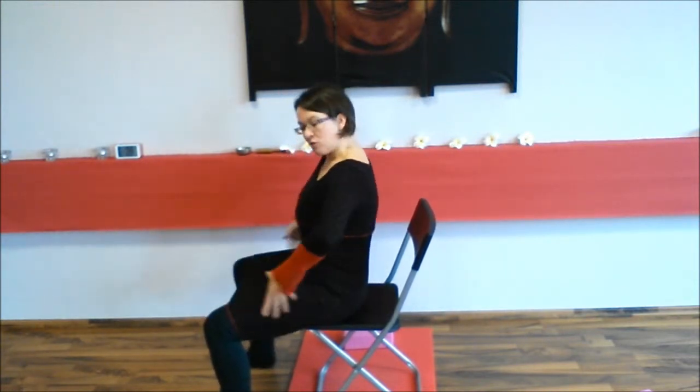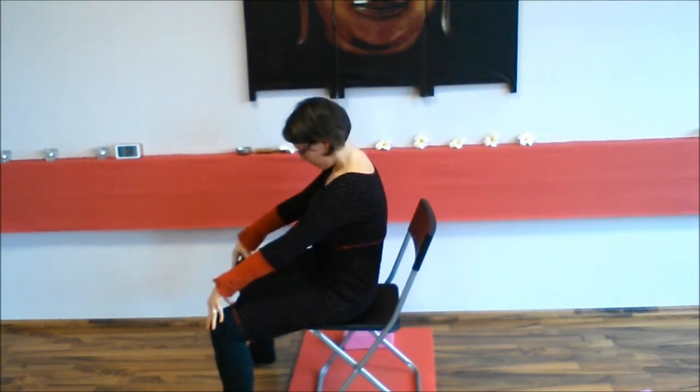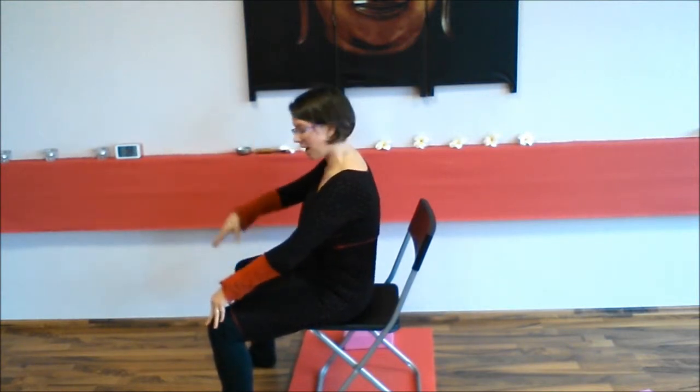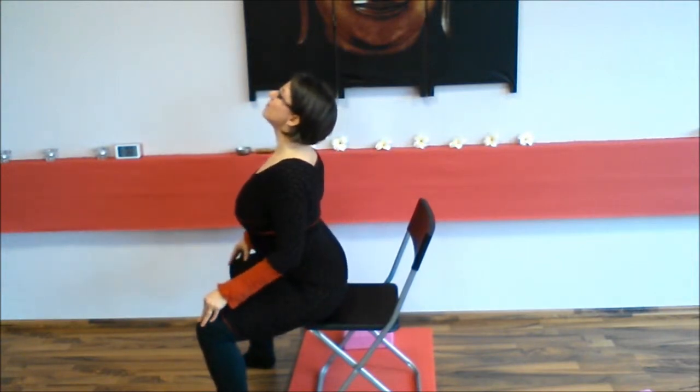And when you exhale, you move to the back — you round your back and roll your pelvis backwards, drop your pelvis, relax your neck and round a little bit like a C shape. And again to the front on the inhale, and into the back on the exhale.